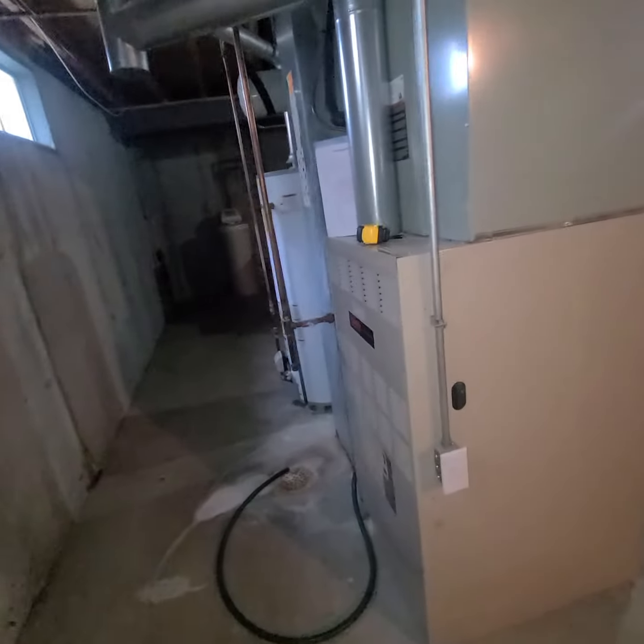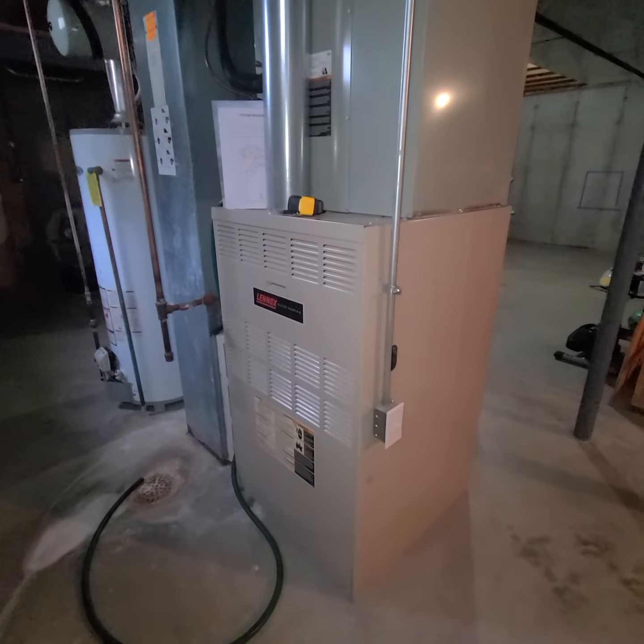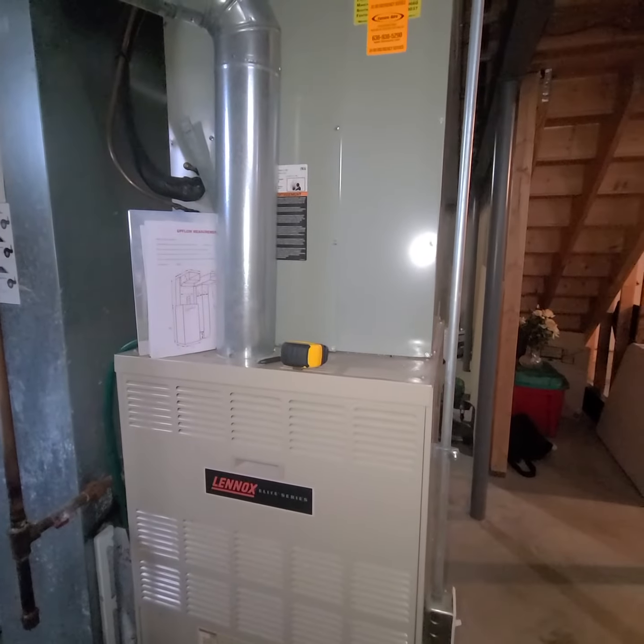We're looking at a furnace only with some IAQ options. As for the furnace, if we go back with 80%, we're going to do an AUD2, so we have just enough room to do our 6-inch base, and hopefully we can find a D-width, because that's what we're on with the coil.